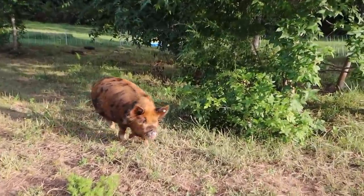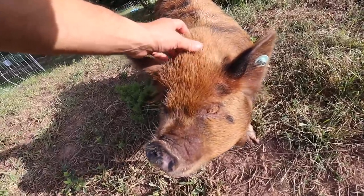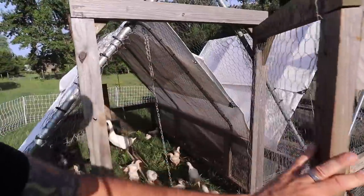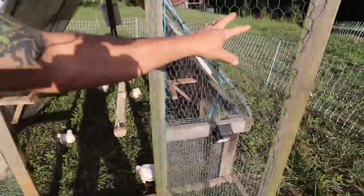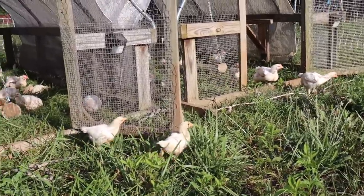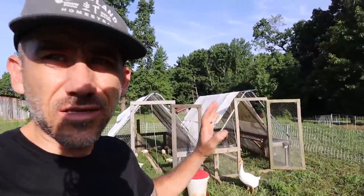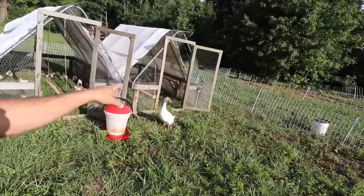Here she comes. Just getting up O'Vara. Let's let the chicken nuggets out, plus one goose. But just because you open the door does not mean they'll go through it. All the animals, not just chickens, they'll spend most of their days during the day in the shade trying to be cool.